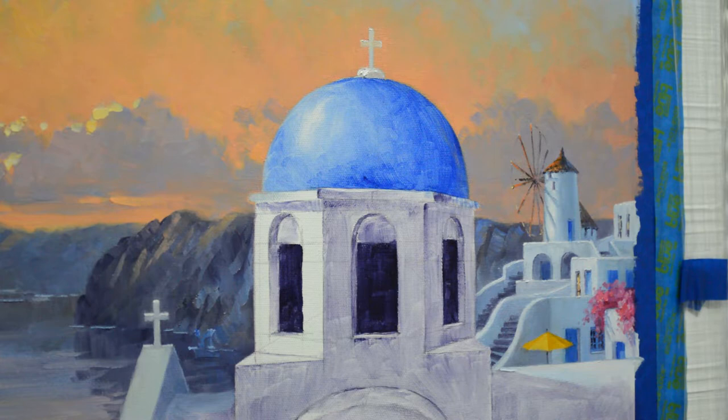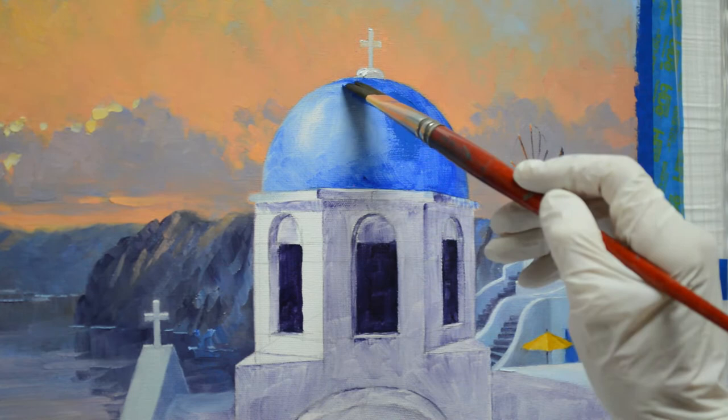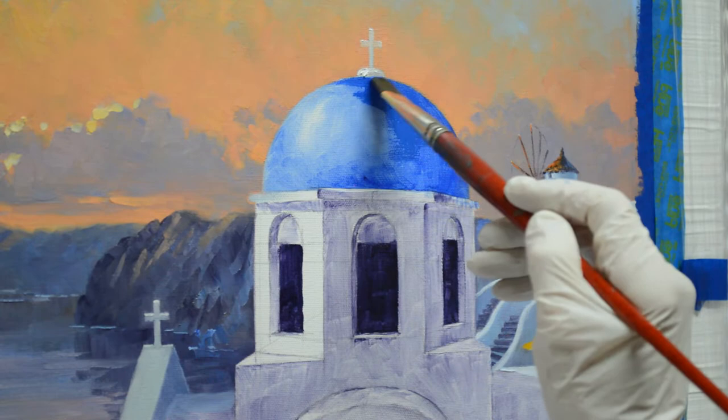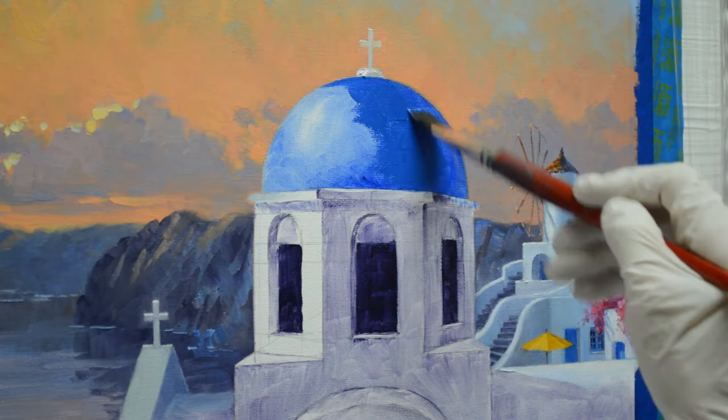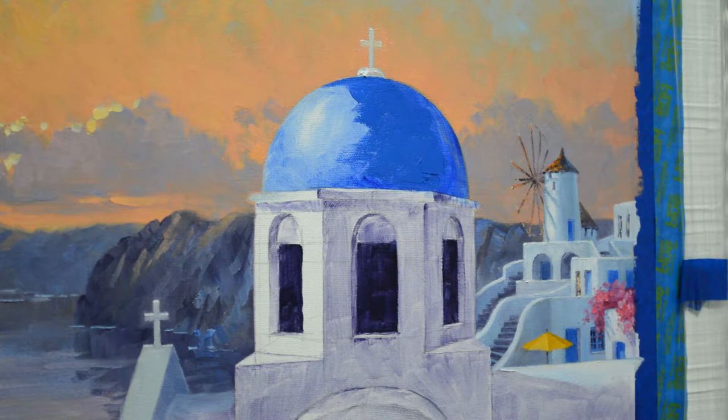Welcome back. I am working on the Blue Dome today on this church in Santorini, Greece. I use mixtures of cobalt blue plus white. Originally, when I did my oil wash sketch on the canvas, I washed in the dome with ultramarine blue. Now I am coming back with cobalt blue over that. I mainly just wanted to get that blue color up there when I initially washed in the painting.